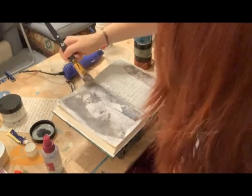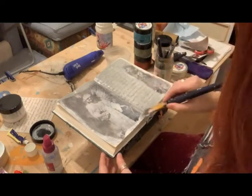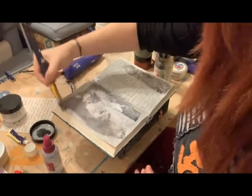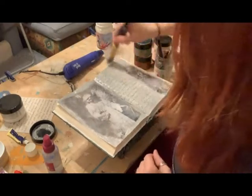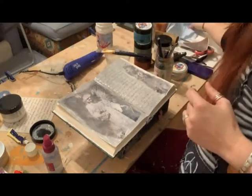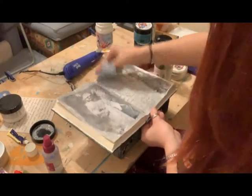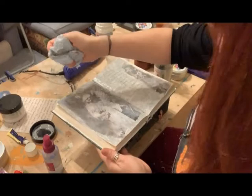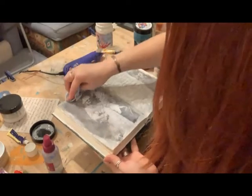I'll put it on this section as well, just helping to blend it all in with the images. I'm just going to use a dry cloth to blot it - I'm doing this so that it picks some of the paint back up. I'll show you that close up in a sec.